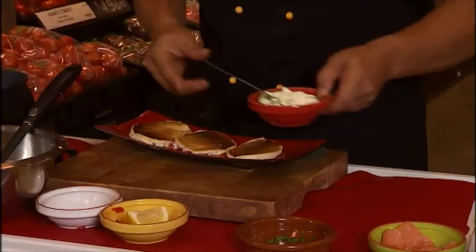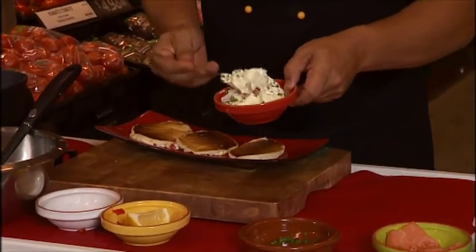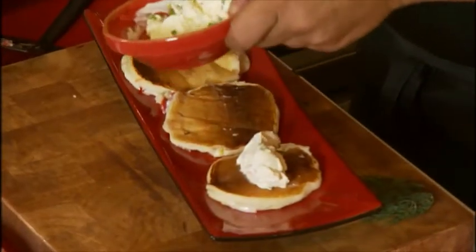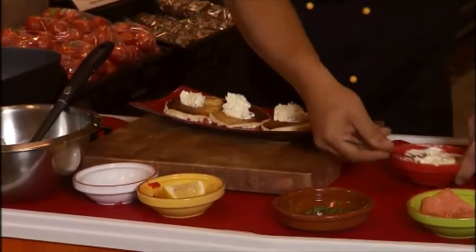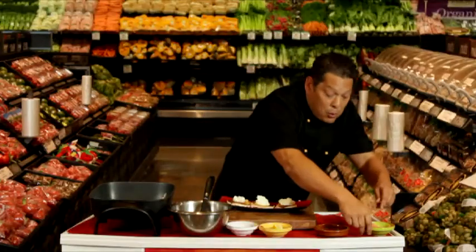So off they come onto the plate. I'm going to top these off with the creme fraiche, liberally placed on top. And we're going to finish this off with the smoked salmon.